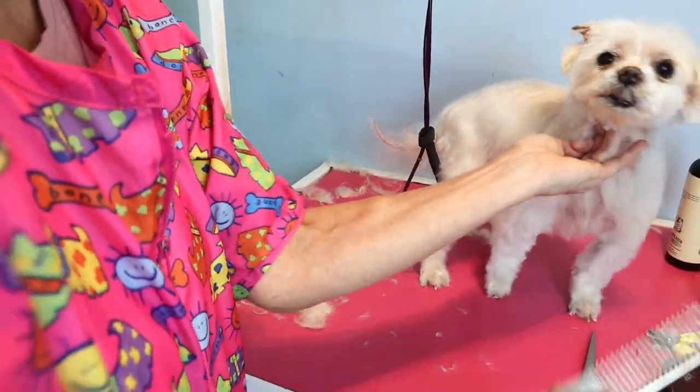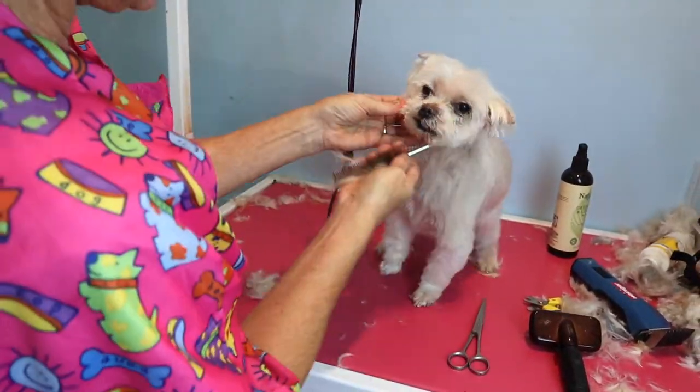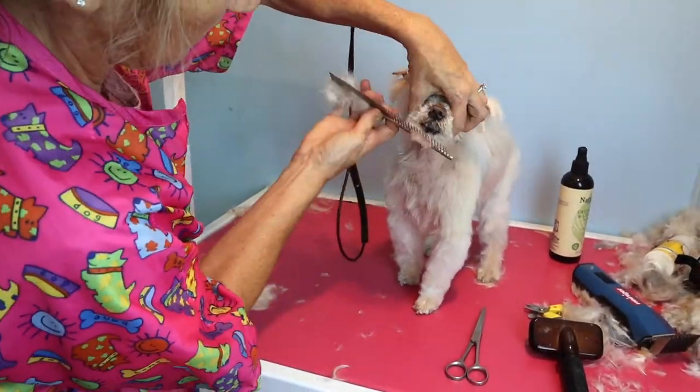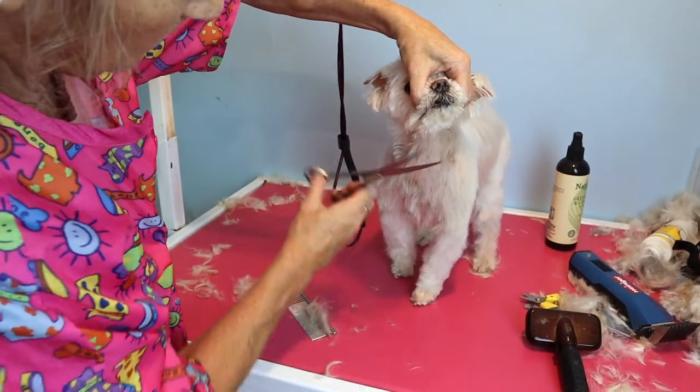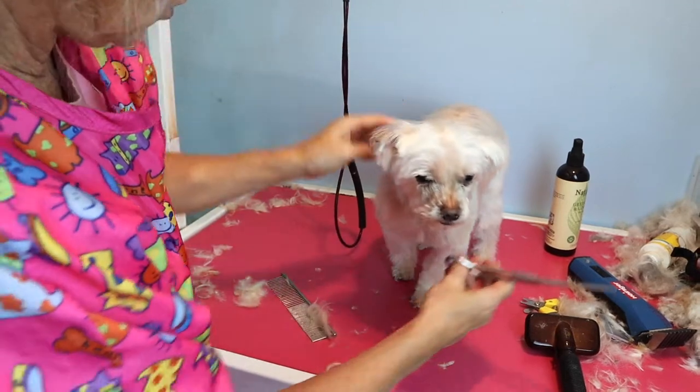I didn't have to shave him very short, and his face — I don't even want to bring a clipper to his face. He's an elderly dog and he's had dental surgery and stuff, so I have to be very gentle with him.